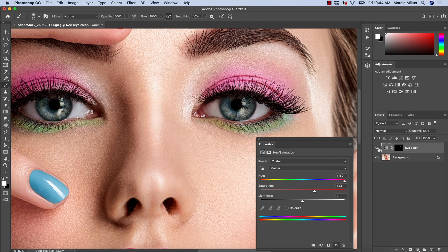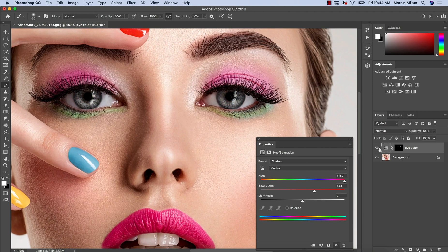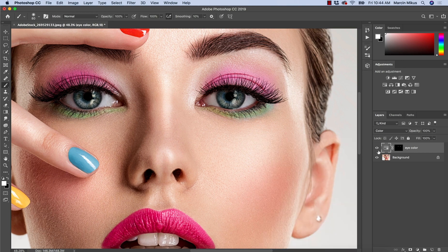Before and after, as you can see, I boosted the natural blue color in this case. If we don't want to affect the light we can always change the blending mode from Normal to Color, just to preserve it — and often I'm satisfied with this first effect.